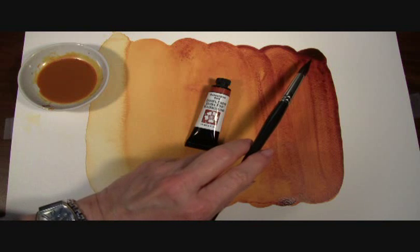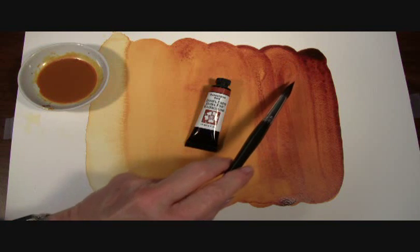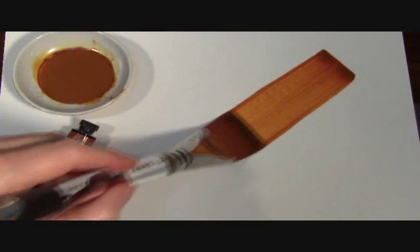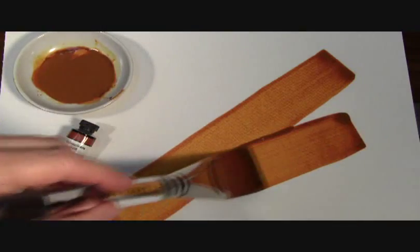Here in my prepared paint out, you can see the mass tone or tube color of our Quinacridone Gold and the different glowing golds in these washes. As you watch me paint out our Quinacridone Gold, you can see how it glows.